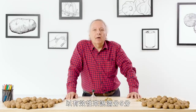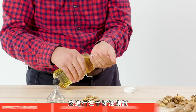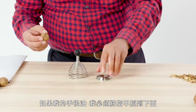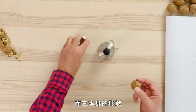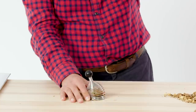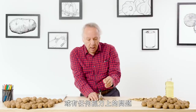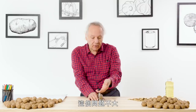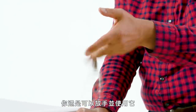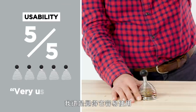In terms of effectiveness on a scale from one to five, I would give it a five — you can totally annihilate the walnut. Time for the left-handed oil test. Picking this up is a little tricky if my hand is oily — I've got to get my fingernails under it, and the way it's shaped just doesn't allow me to pick it up easily. The ball on top is just as easy to grab, though, so no problem there. Any sort of dexterity or grip problems — not a big problem here. In terms of usability, I would rate this a five.